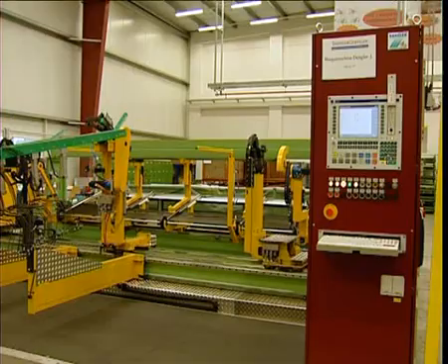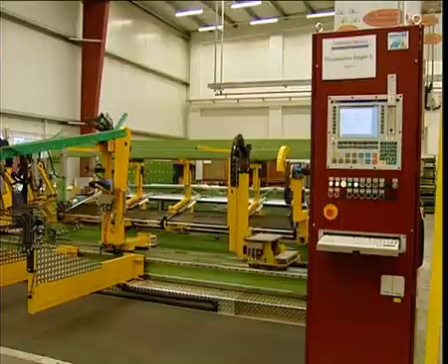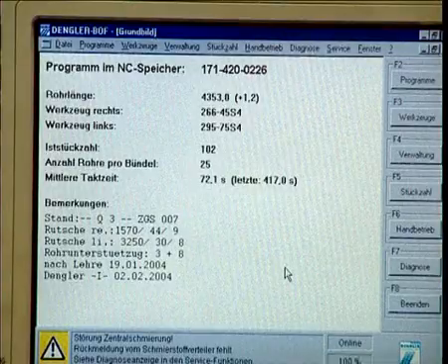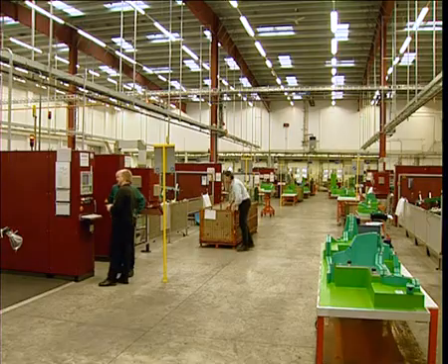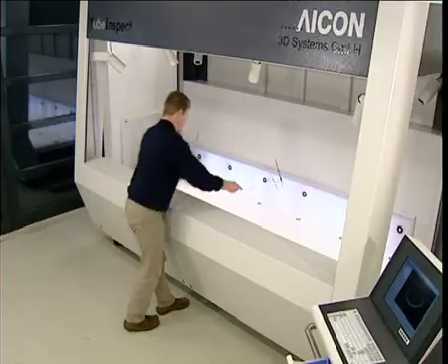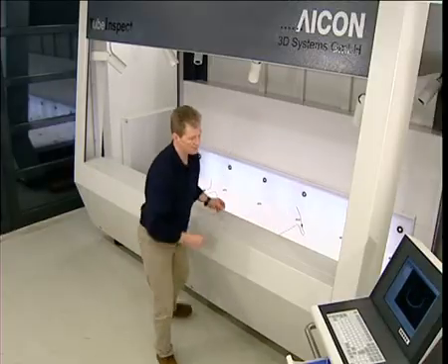Making bend corrections in the CNC program on the tube bender is the only aspect of this revolutionary, fully integratable system that requires special training. Operating the measuring system itself can be learned by anyone.